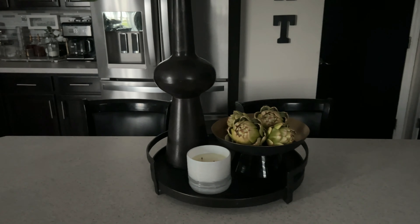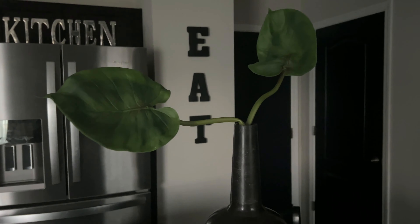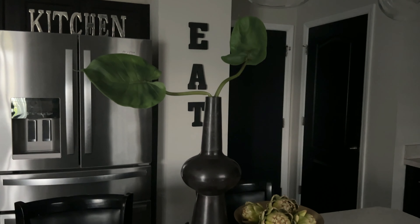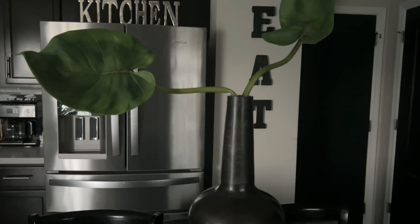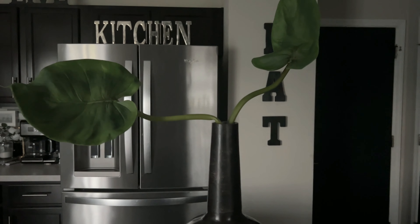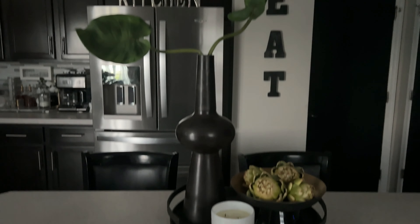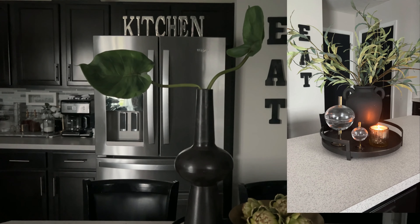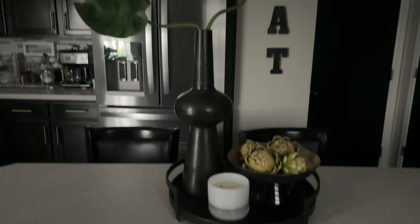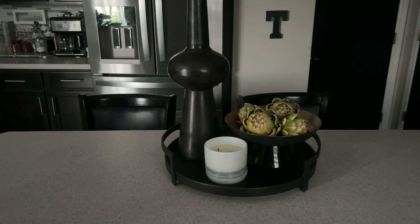I hope today's video has inspired you and given you some ideas on how to decorate your island and create little vignettes around your kitchen. Any of the looks we put together, you can use in any location in your kitchen. I showed you several vignettes earlier for spring that I did around my kitchen, and if you missed any of those videos, I will leave them linked in the description box below. Let me know which look you like — did you like look number one, number two, number three, or our final look the best? I hope you're like me and you like the final look. Let's go ahead and light our candle and take one last look.